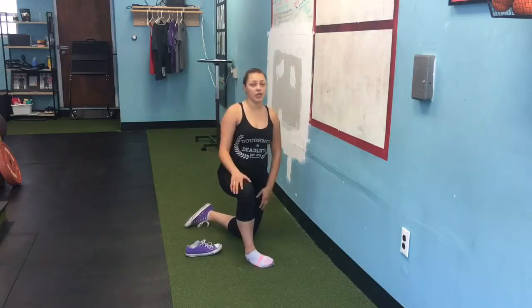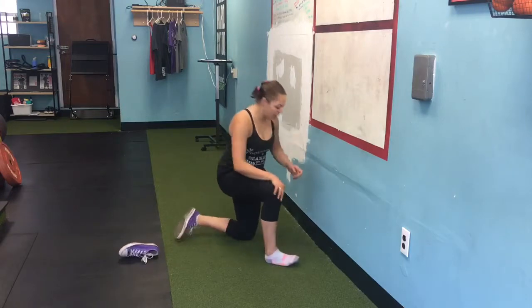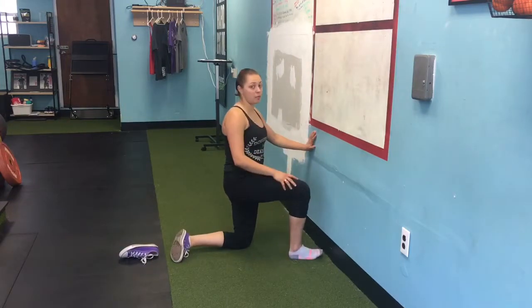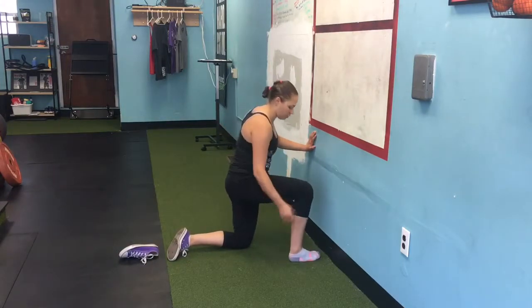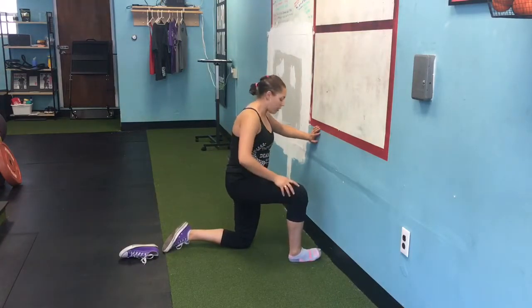Hey there, Lana's always here. In today's video we're taking care of your ankles. This ankle mobility exercise is great for anyone with some sort of ankle mobility restriction.